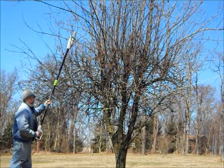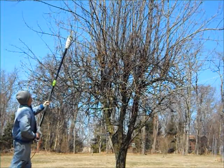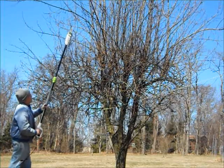Now we're going to try it on this pear tree, which is about 18 feet or so.